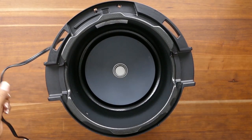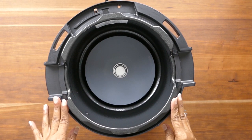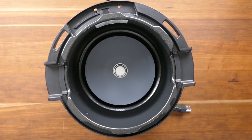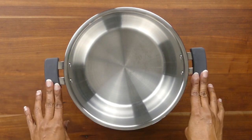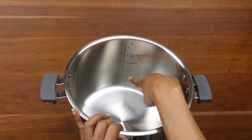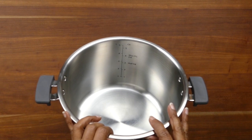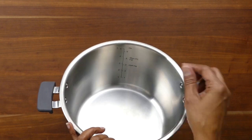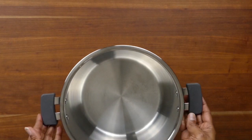This is the base unit, also known as the outer pot, and this is where the inner pot is going to be placed. It has a cord that's attached. This is the inner pot with the two silicone handles, and you have markings on the inside which tell you the quarts, liters, and cups. You also have the max fill line and the half fill line, and you'll need to observe these based on what you're cooking — your recipe should tell you.